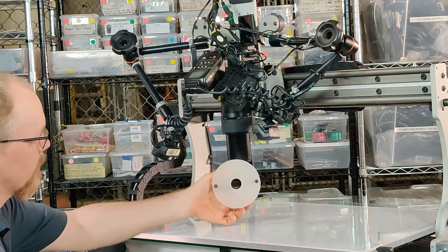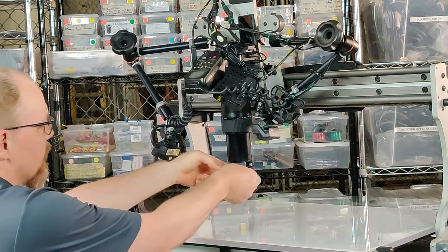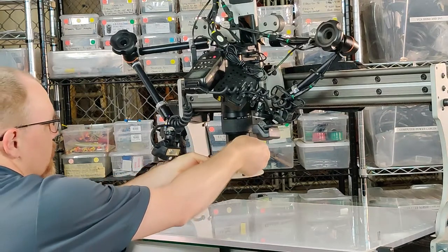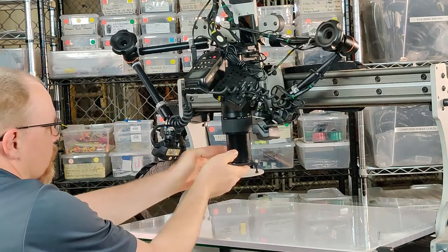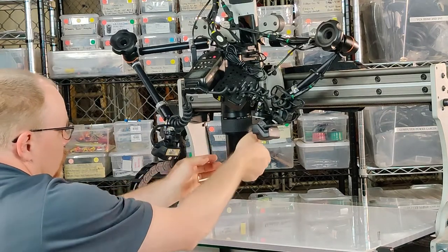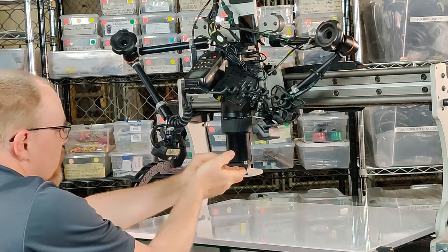This is our diffuser and it screws on to the bottom of the lens here until it's snug.